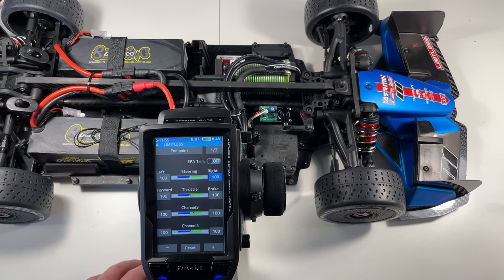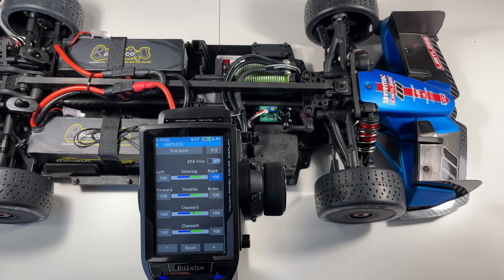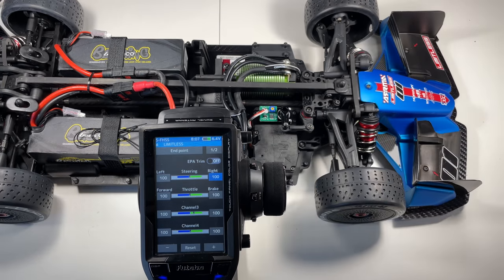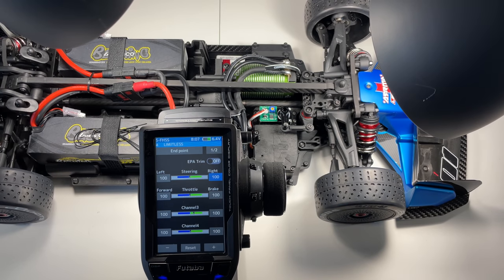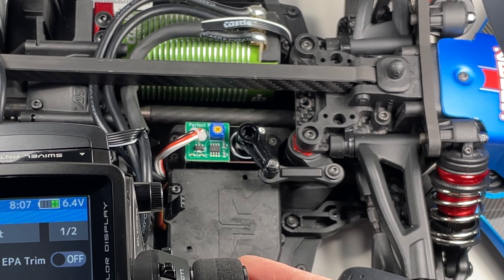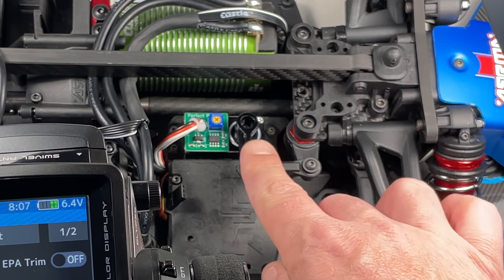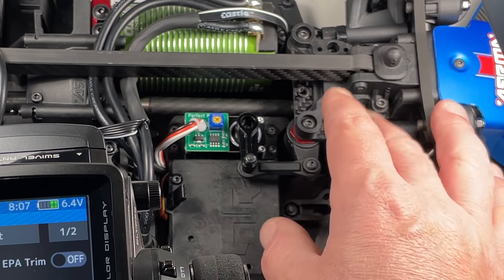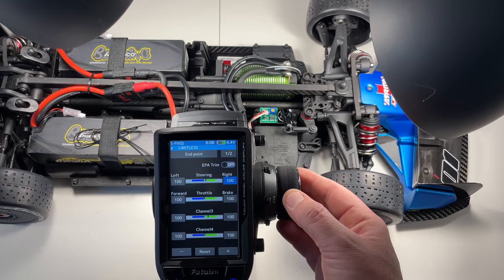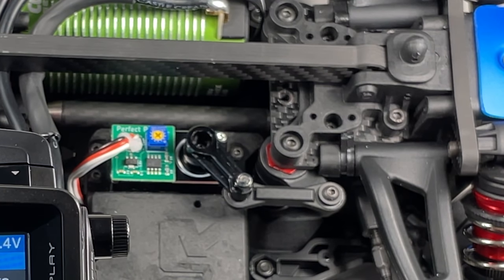This is for steering and gyro. Another thing that is super crucial — I see a lot of guys not adjusting their EPA, their End Point Adjustment values. So many of you will install a system where if you actually crank the steering all the way, you're going to turn right and the EPA is too much. You're going to put a lot of load on this area, and after a while things will get loose and you'll start breaking things. EPA end point adjustment — you don't want to allow your car to go more than it physically can.